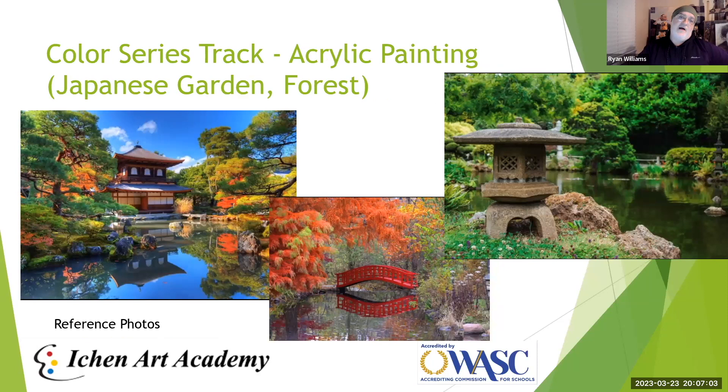Finally, we have Acrylic Painting, which will be a really good class for many students. In high school, acrylic paint is one of the most common paints you'll encounter, so if you don't have much experience with it, this is a great opportunity to learn. It's similar to oil paint but water-soluble and dries very quickly, making it very accessible. Students will work from reference photos of Japanese gardens and forests. This is actually a newer class — we haven't taught acrylic painting specifically until this summer, so we're excited.